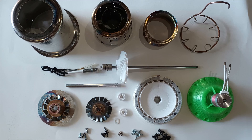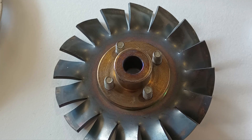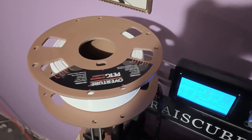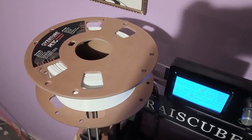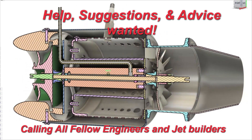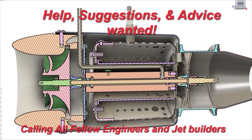Moving forward, I have much to consider while waiting for the cageless bearings to arrive. Future design work includes figuring out how to idealize the turbine wheel and round off all the blunt edges, looking into formulas to idealize the compressor ratio, and finding alternatives to 3D printing for as many components as possible.